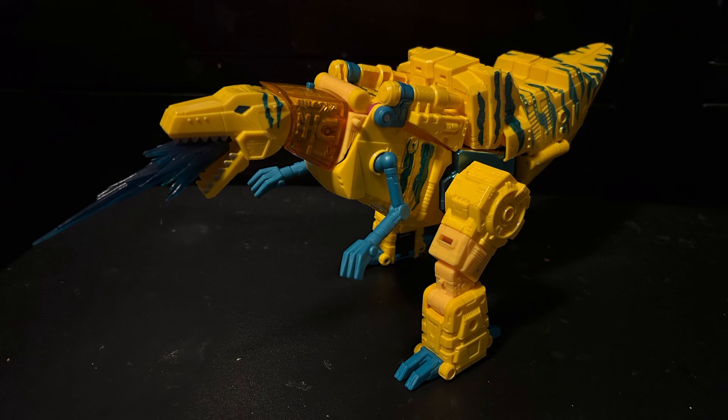There isn't a whole lot that I could say about this figure that countless reviewers haven't already said, but I'm really happy to own the 86 Grimlock mold, because from what I hear, it is the definitive new Grimlock mold. And I am extremely happy that I found it in this deco.